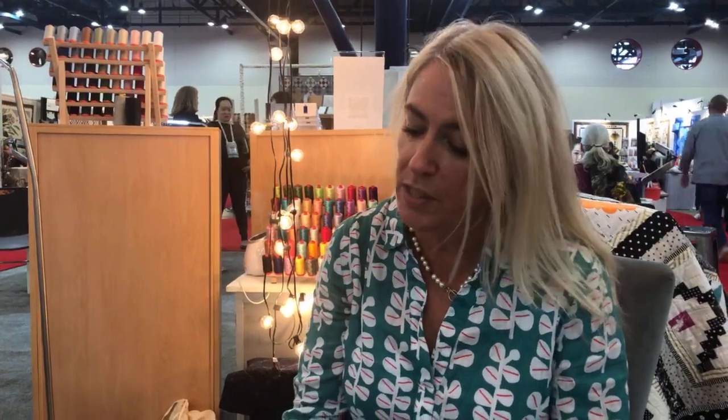Hi, I'm Jo Avery and I'm with you here on the Aurifil stand at Quilt Market in Houston. This is my first visit to Quilt Market. I'm a bit late because the plane was cancelled, but I'm finally here and I'm going to talk to you about some embroidery — and in fact crewelwork, because we're using wool.